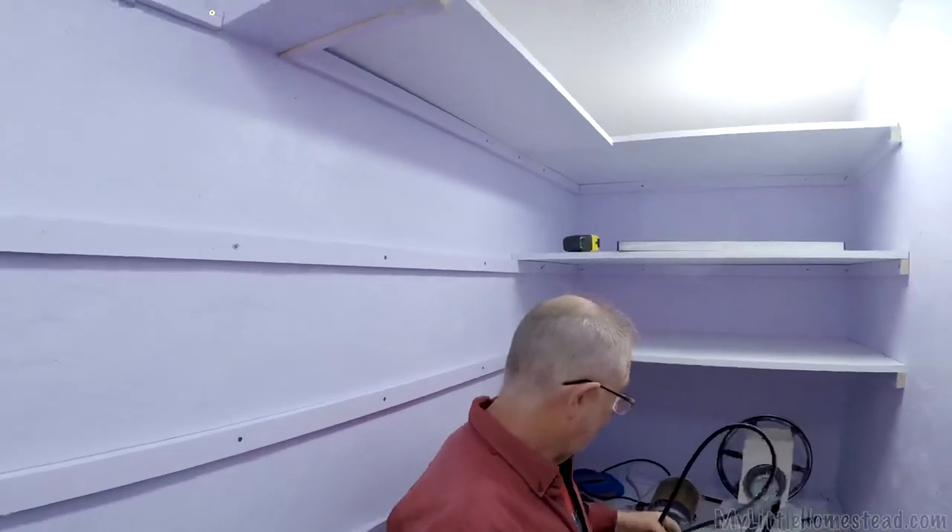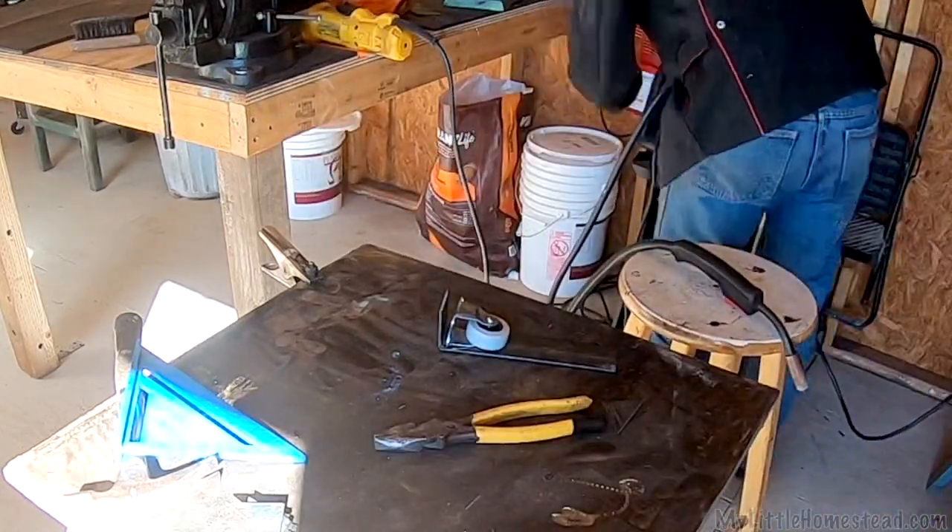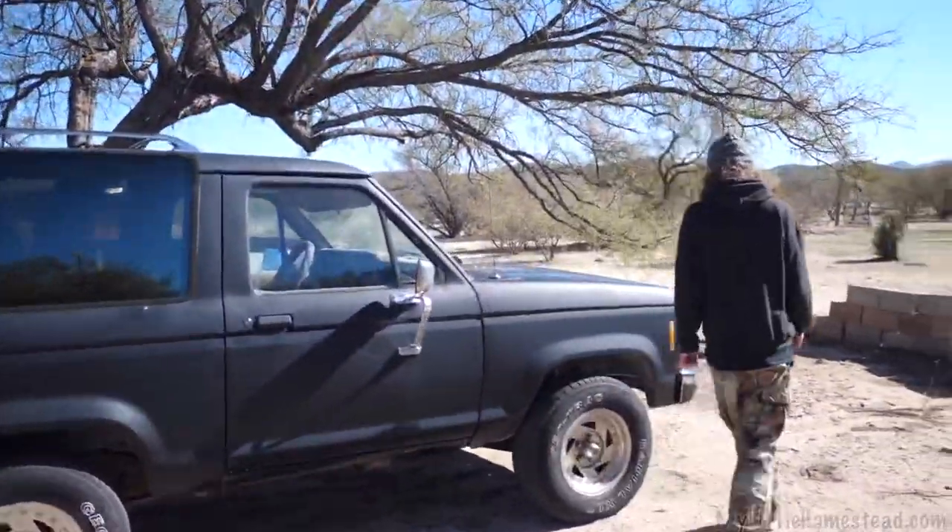This week, we finished the shelving for the pantry. Garen builds the barn door rail system for the future pantry door, and Bryson tunes up his Bronco.